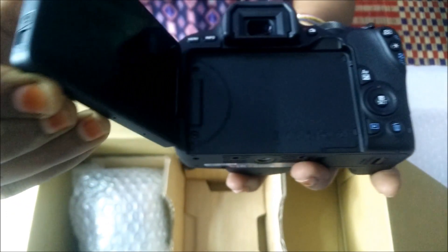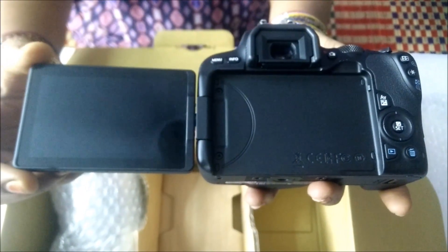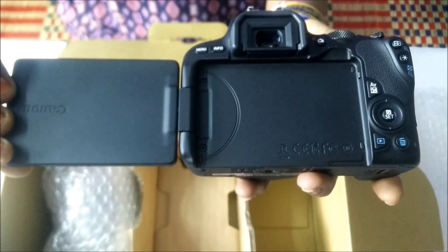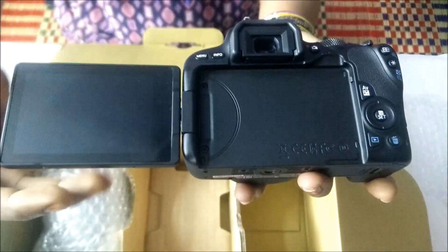The screen is an LCD touchscreen. It is also a flip screen. So you can use it on YouTube, vlogging, and shooting. If you flip it into position, you can use it very easily.